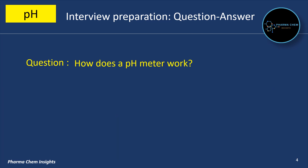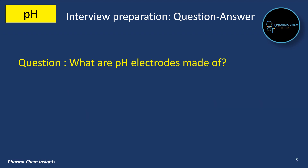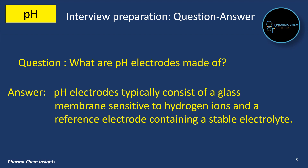How does a pH meter work? A pH meter measures the concentration of hydrogen ions in a solution by using a glass electrode and a reference electrode. What are pH electrodes made of? pH electrodes typically consist of a glass membrane sensitive to hydrogen ions and a reference electrode containing a stable electrolyte.